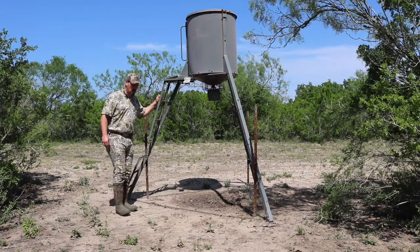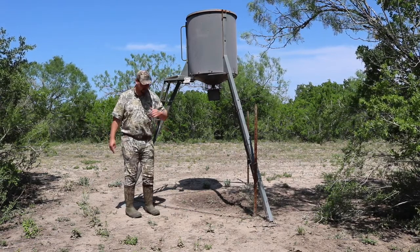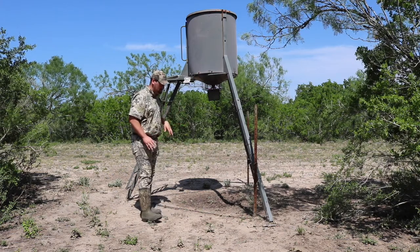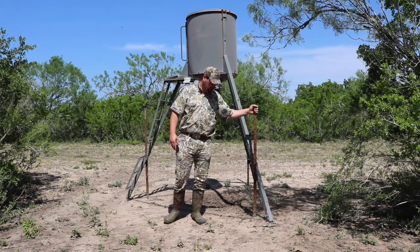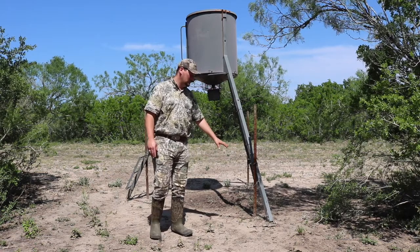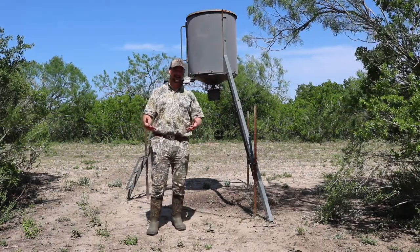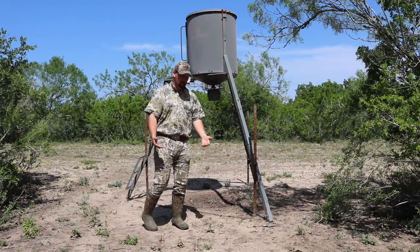We have had issues in the past with wild hogs flipping over our tripod feeders. The big sows and big boars will get up underneath these legs because they're smart enough to figure out they can actually flip these feeders over. So we have some steel T-posts to help keep the legs planted in the ground. We have staked them down, but we've still had problems with the hogs digging up the stakes, lifting these feeders, and flipping them over.